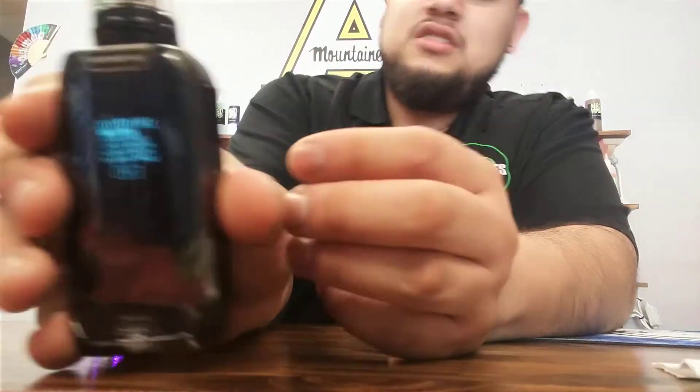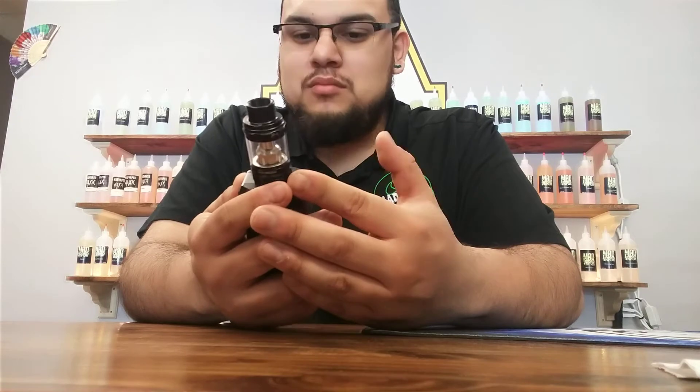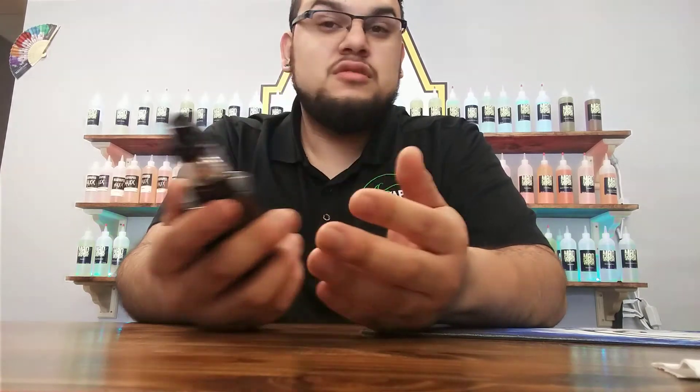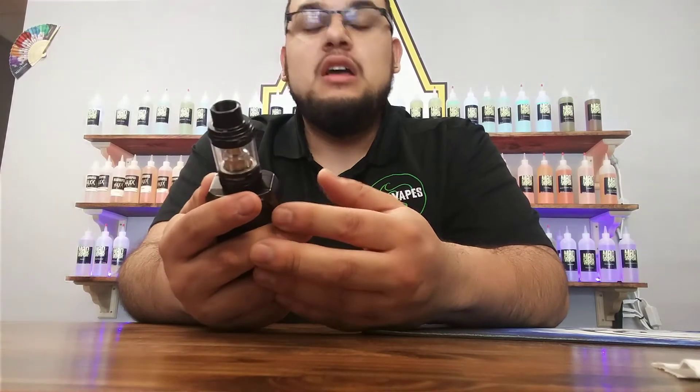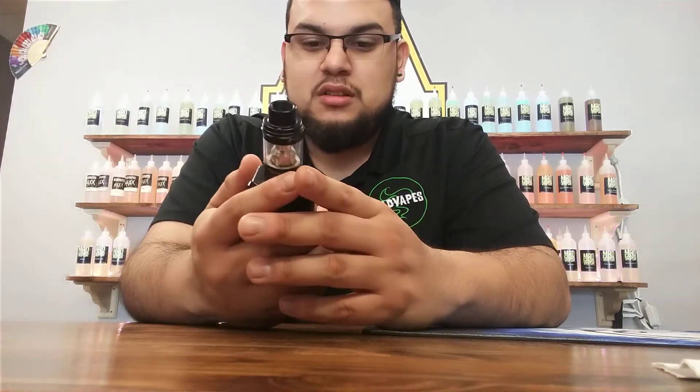You can actually set your time right there. You can change your brightness, of course. You can also watch your puff count — I don't know why you would do that, but it's there. There's also a smart setting on here, and a screen timeout so you can adjust how long you want that screen to stay on or just completely turn it off.